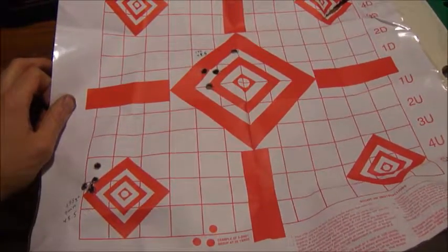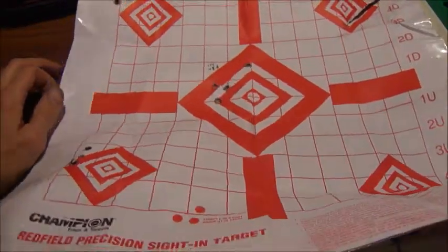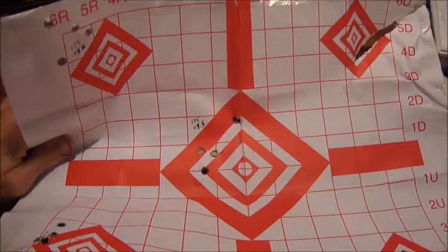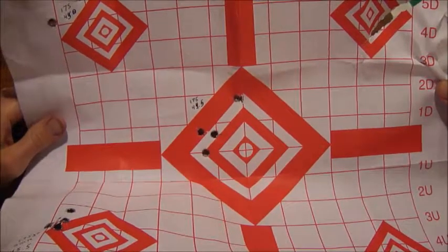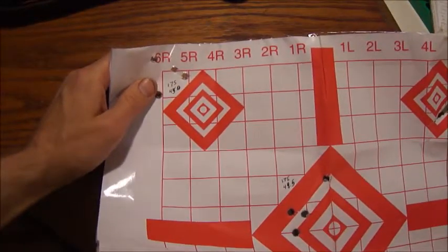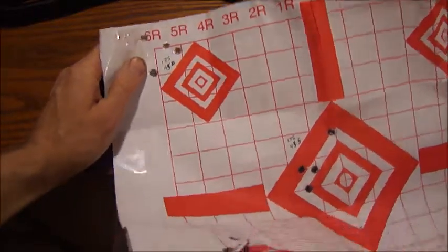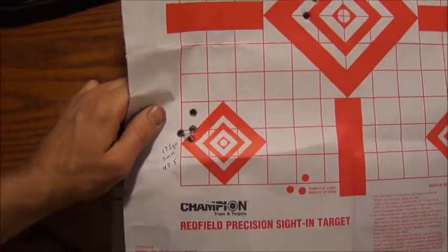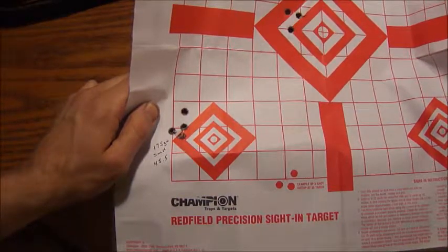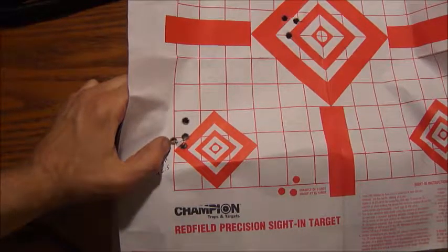Now we're going to move on to the 175 grain SMKs. I'm using the same powder, IMR 4064, with slightly different loads. The first one we have here is 44.5 grains at .74 inches. What we've got here is 45.0 at 1.17 inches. And this one's pretty significant — 45.5 grains at .41 inches. Really, really phenomenal accuracy, especially at iron sights.